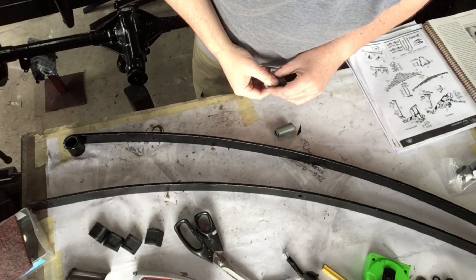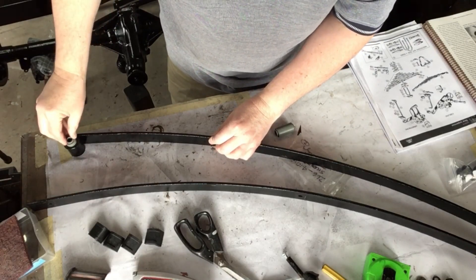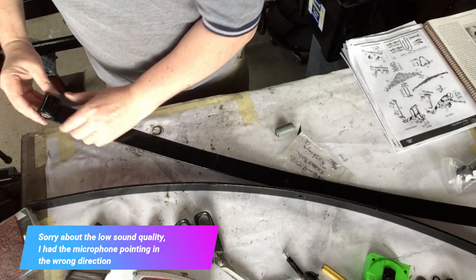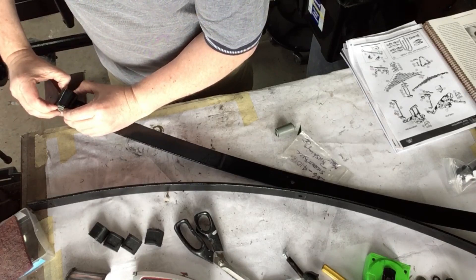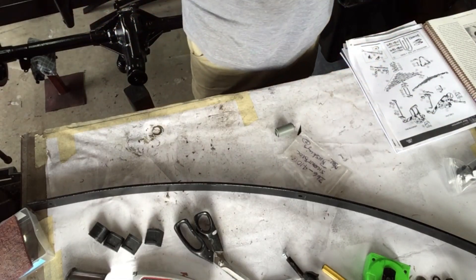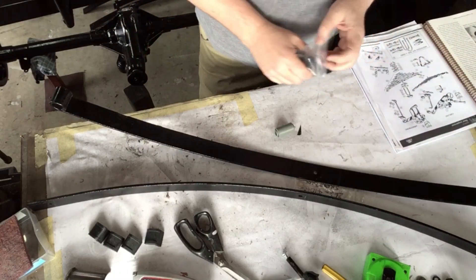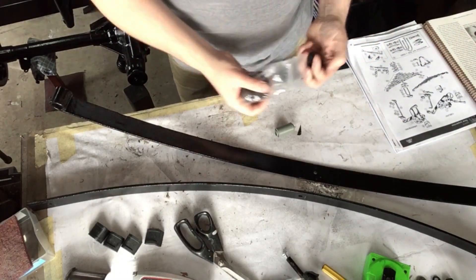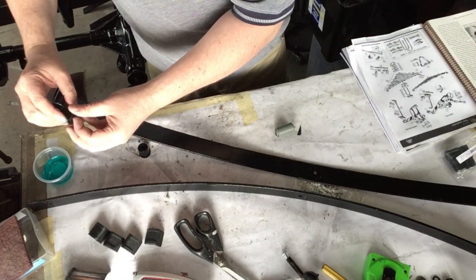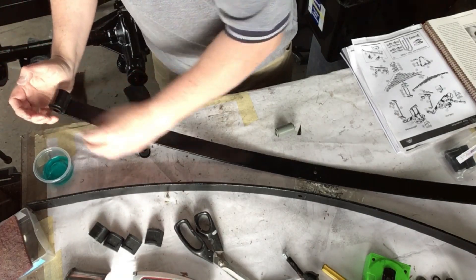We'll start off by putting the actual bushes in the end. I thought I was going to have to press them in, but they're actually a nice semi-loose fit, so they can go in nicely. The other end, a little bit.